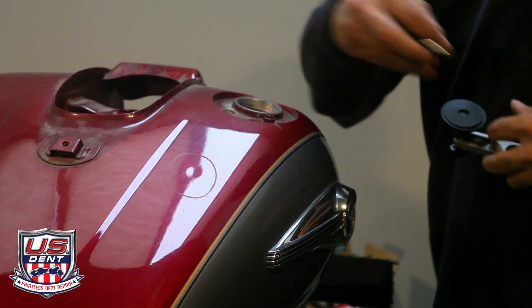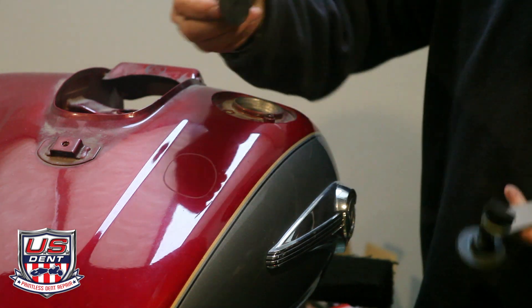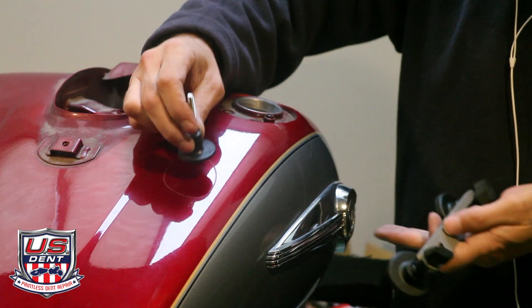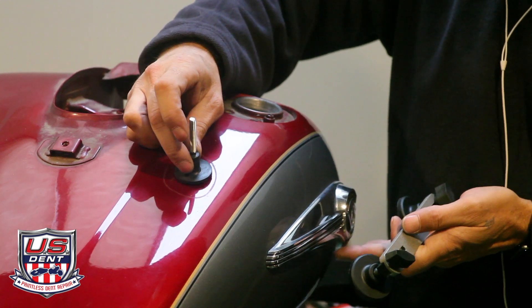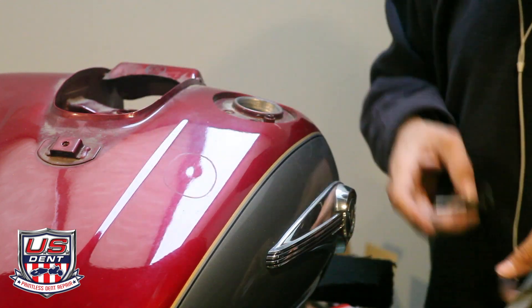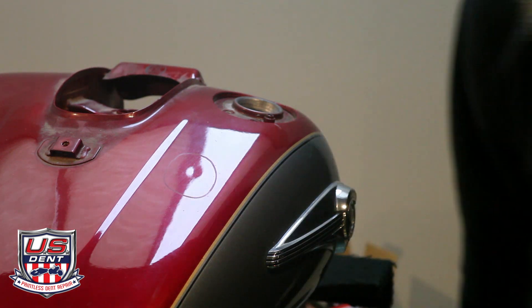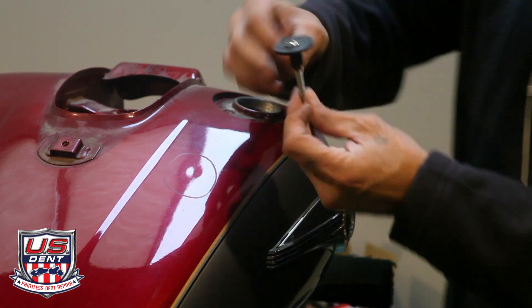First thing you want to do is put some glue on this glue tab. When you glue it down you want to find the center of the dent and put the glue tab right on that dent. So let's do that first — put that much glue on.